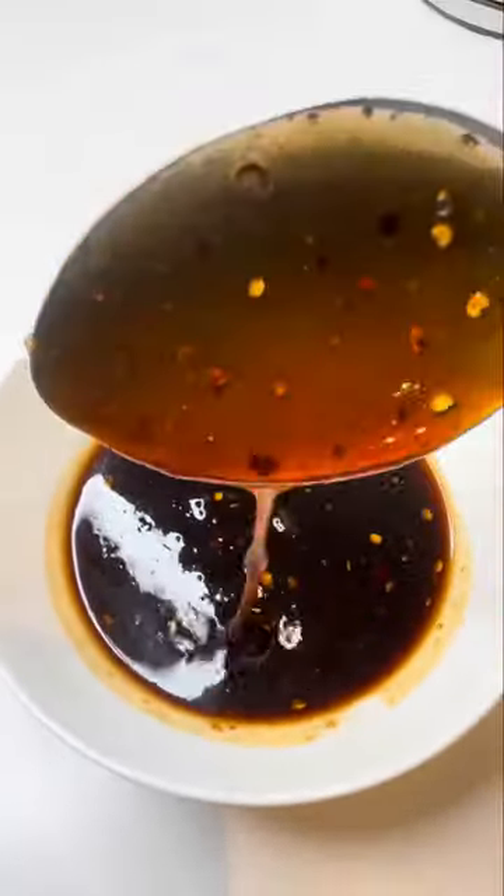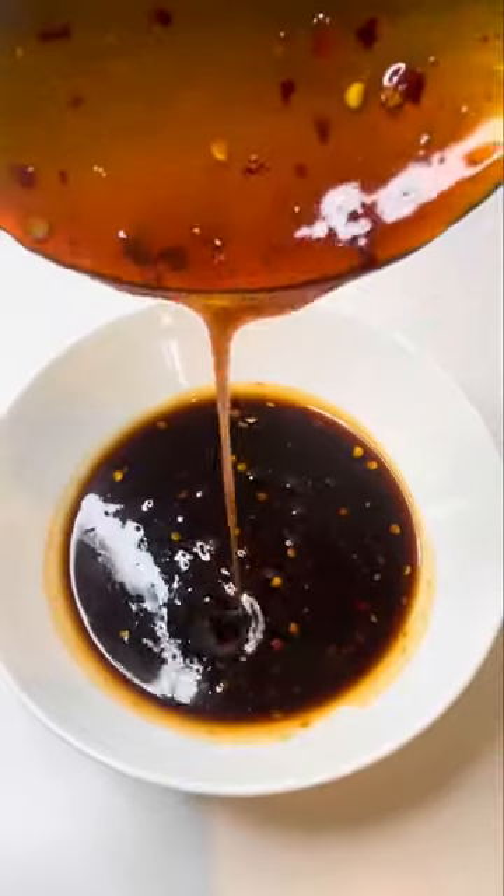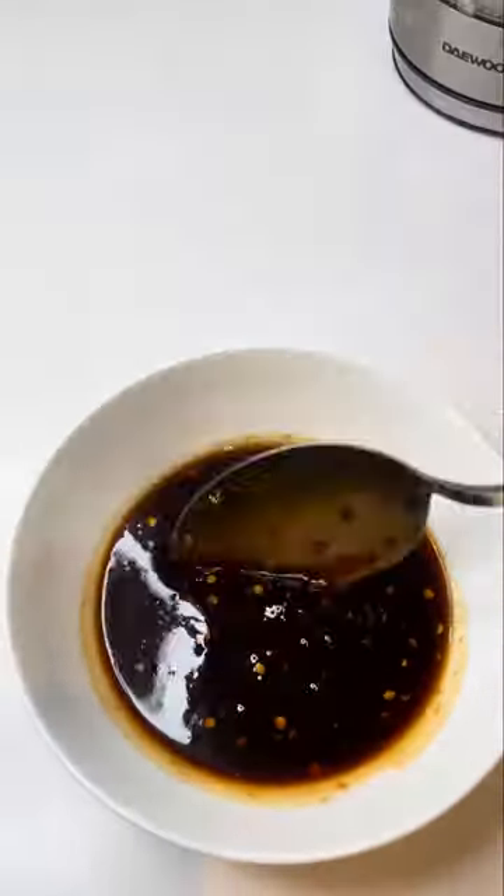My firecracker sauce — great as a dip, as a marinade for chicken burgers, chicken wings, and what else you want. Absolutely delicious.